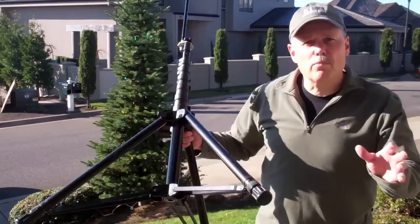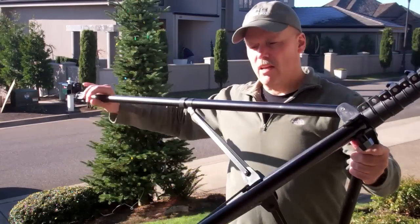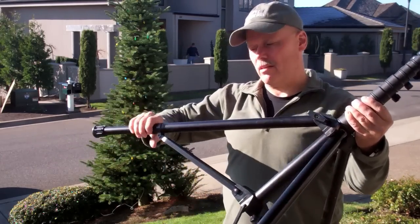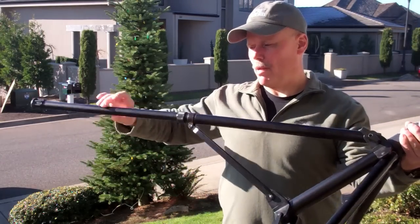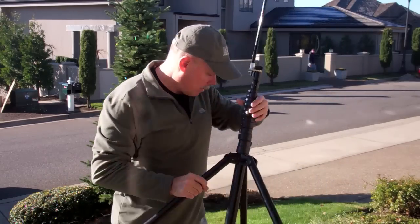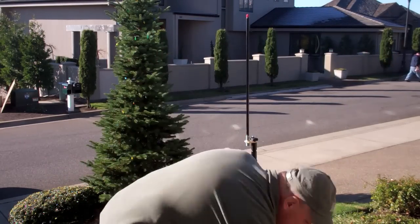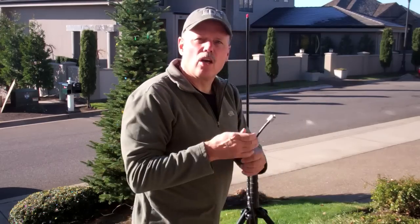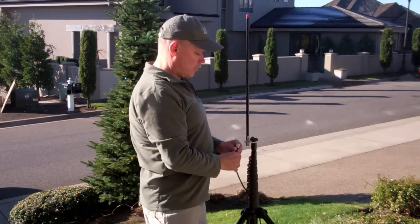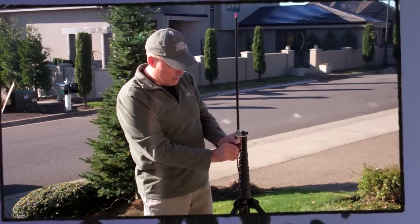The antenna is pretty easy to deploy — basically extend the legs. You can see it's pretty lightweight; I'm just holding it with one hand, it weighs just a couple of pounds. Once the tripod legs are deployed I'll set it down here on the patio, and then this is the coax I have running out of our bedroom window, which I hook into the bottom of the Buddy Stick.